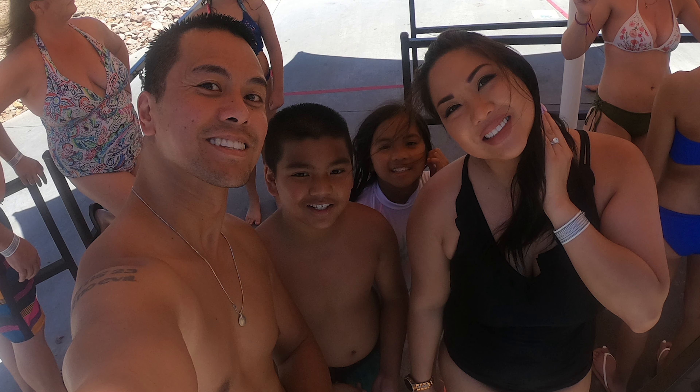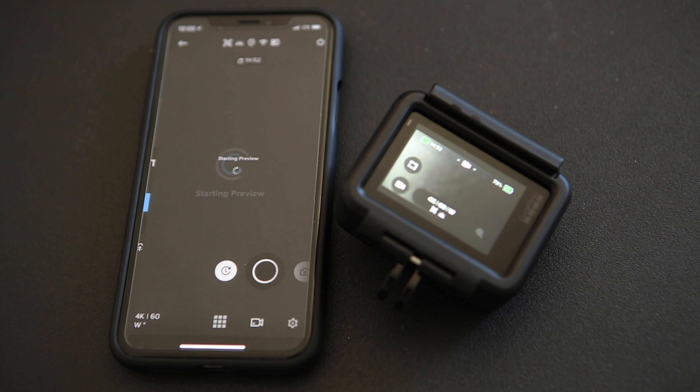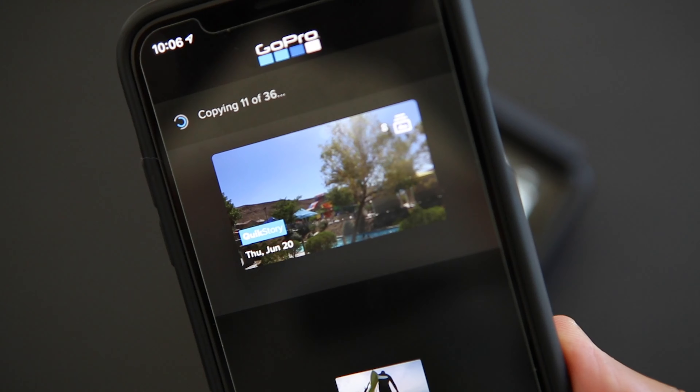Rugged and waterproof without a case or housing to 33 feet, the HyperSmooth stabilization feature lets you capture shake-free videos. Capture the best photos automatically with Super Photo, making shooting and sharing easier than ever before.